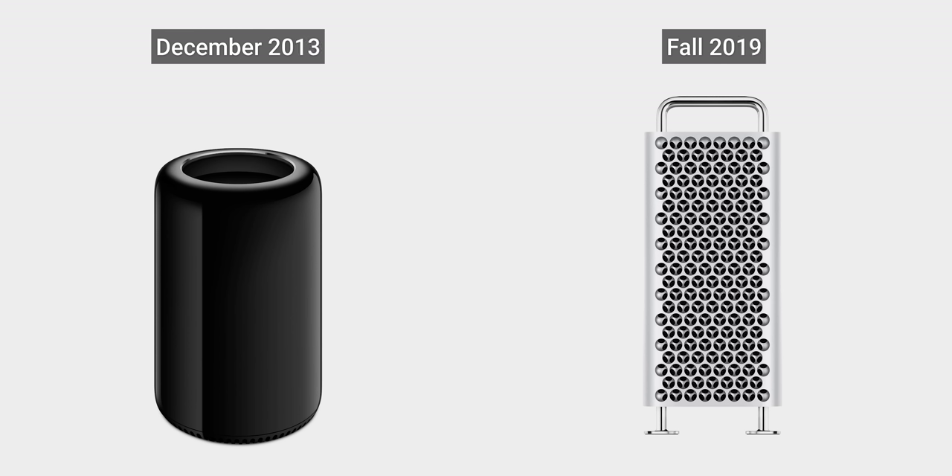Well, considering that Apple's had six years to work on theirs, I'd say we've got a lot of work to do.